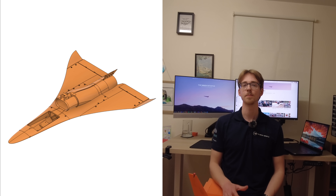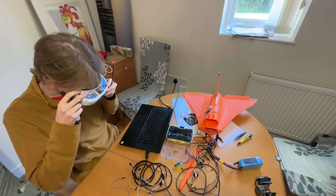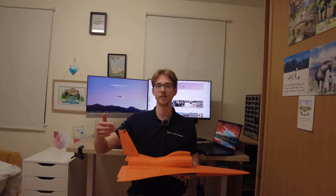Dan redesigned the CAD model to reflect Max's aerodynamic requests. Meanwhile, I installed an FPV system to aid the pilot with flying. This features a camera and a VTX in a housing above the inlet, as well as a 5.8GHz antenna in the tail fin.